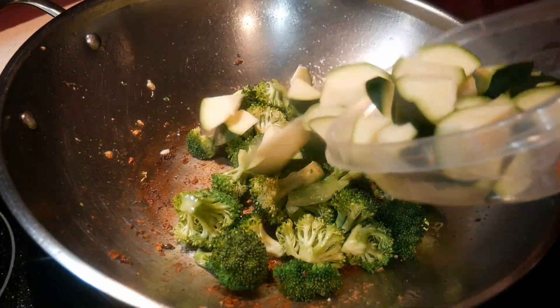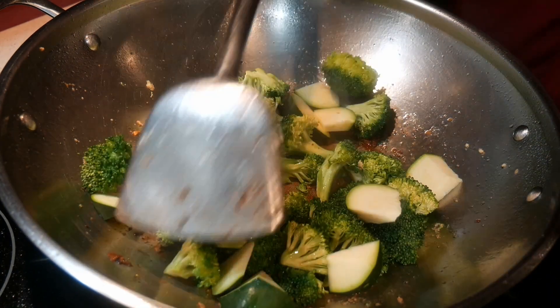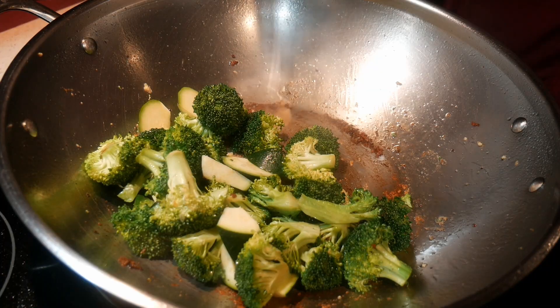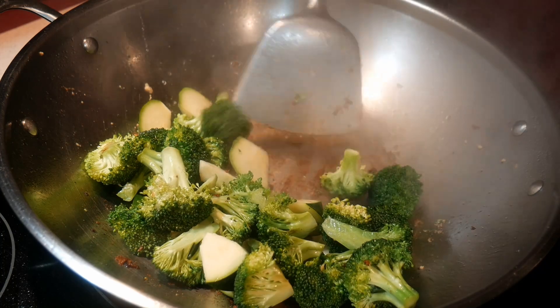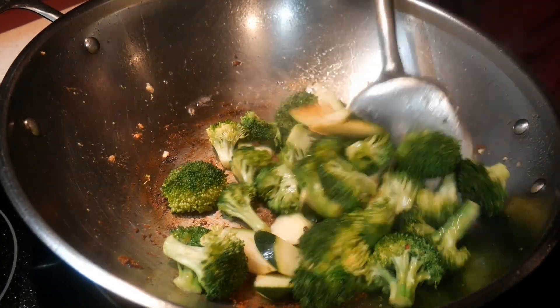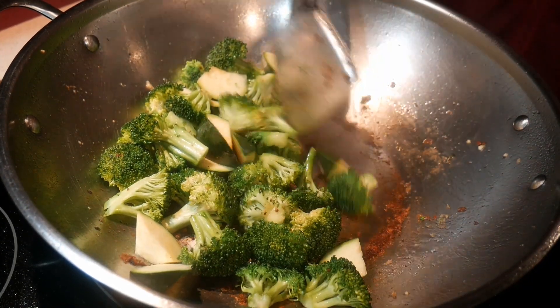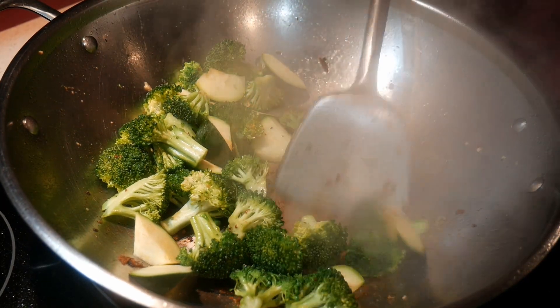Next, I add the zucchini, and the amount that you add depends very much on how much you want the ingredients to dominate the dish. For example, in this dish I like the broccoli a lot, so I add more broccoli than any other ingredients. At this point I add a small amount of water to start steaming the vegetables, and also to dissolve the burnt material at the bottom of the wok. That will add flavor to the dish.